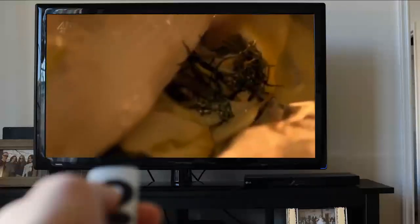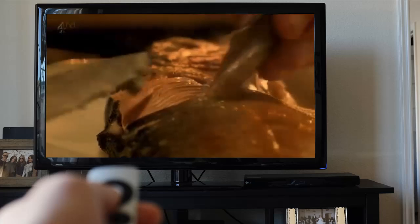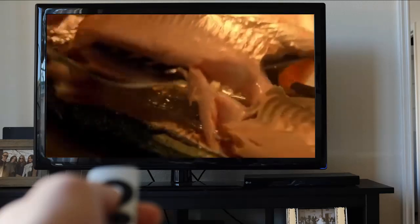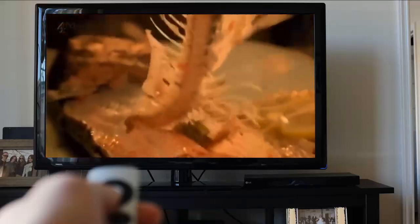Serving whole fish always makes an impact. Here's how to fillet it at the table: run a knife along the backbone, remove the skin and carefully lift off the portions of flesh using a fish slice, then just lift off the backbone in one careful movement.